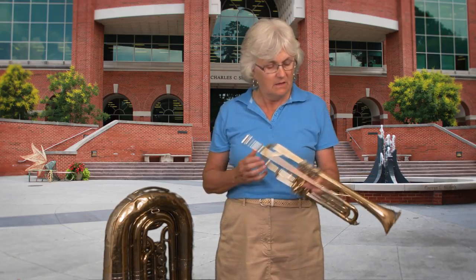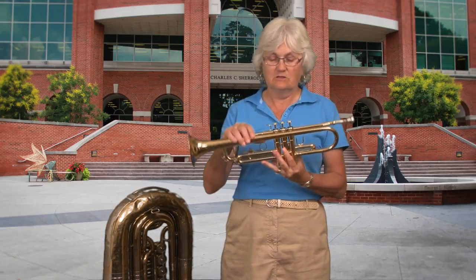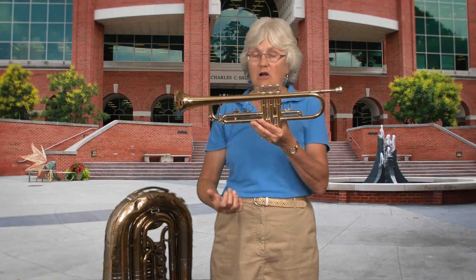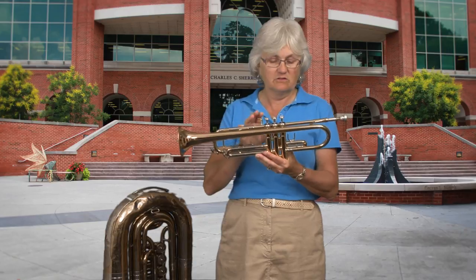We'll start with the trumpet. Most people know what this is — it's used in lots of different kinds of music, so it's pretty familiar. It's also fairly simple. As you look at it, you can see it's just a tube. It has three buttons — we call these valves — and you can see that they are in cylinders rather like a car. Like a piston engine, you push down the valve and it goes up and down in the tube.